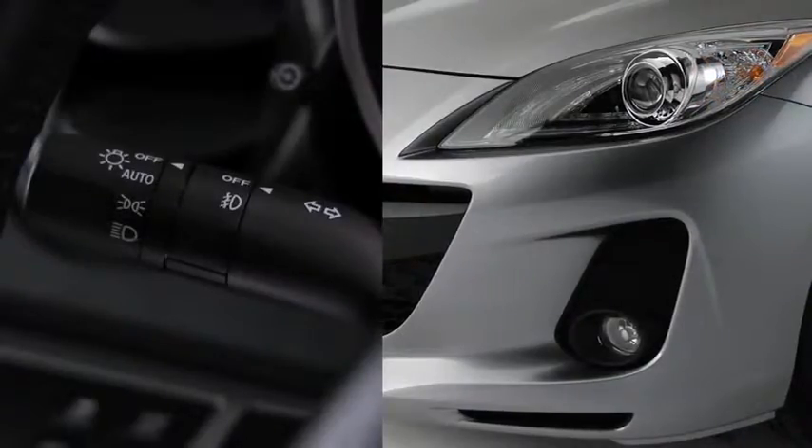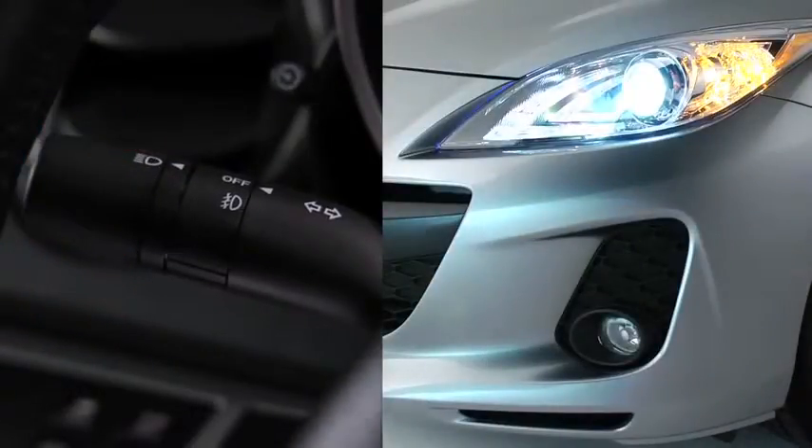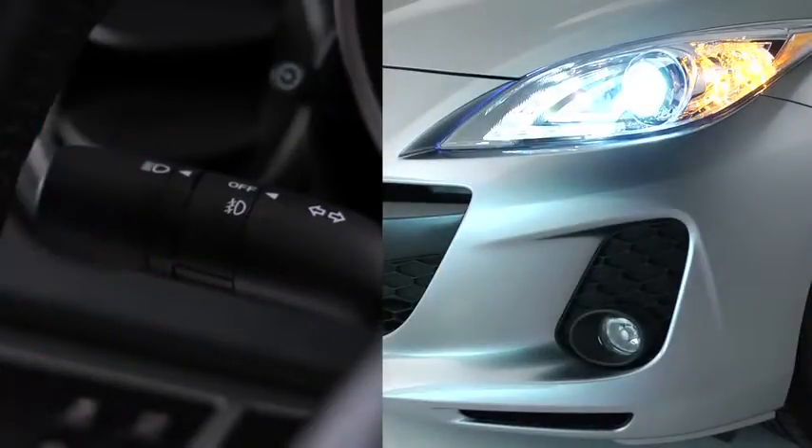To turn on or off the Xenon headlights, other exterior lights, and dashboard illumination, turn the headlight switch at the end of the lever. To turn on the high beams, push the lever forward.